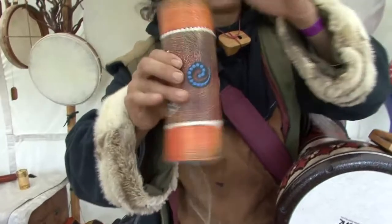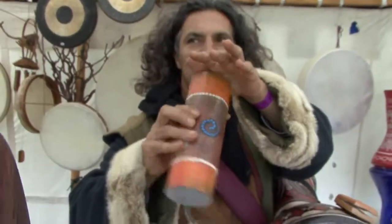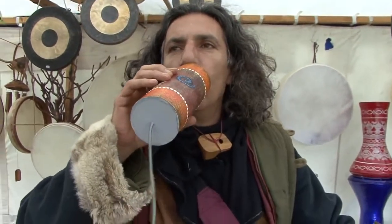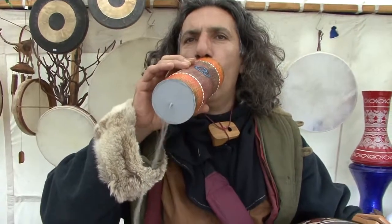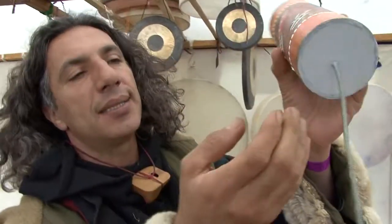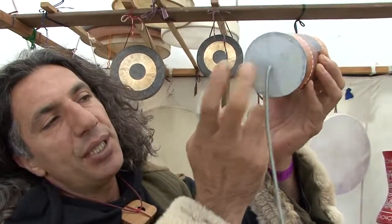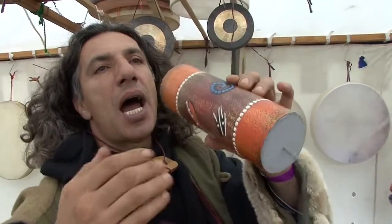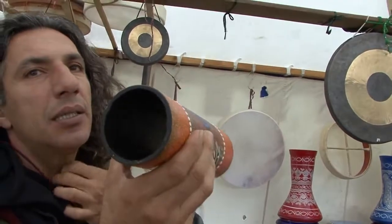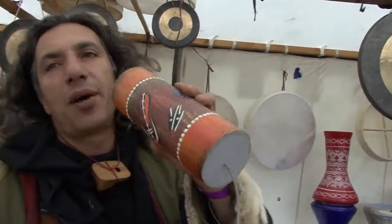The other instrument is this one. You can also cry inside. When you cry inside, there's a vibration about this hole here, and with this metal and this come together in this cylinder and make this sound. The mouth harp.